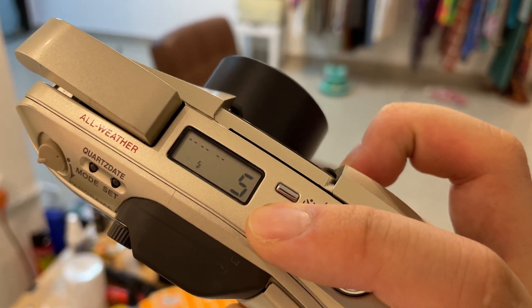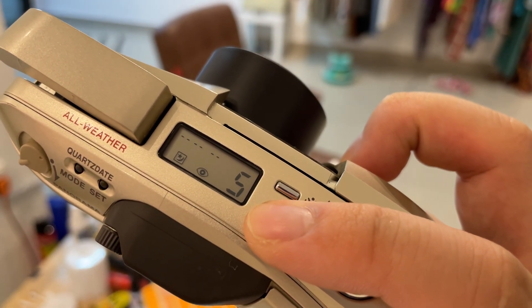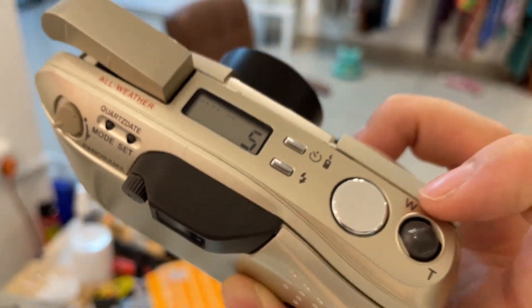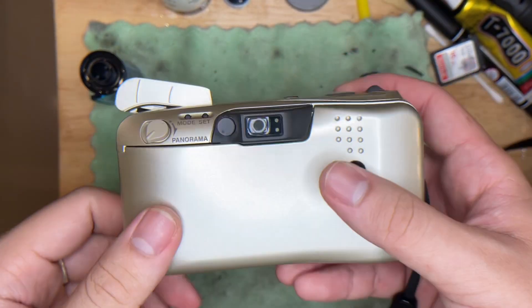This is the flash mode settings: no flash, with flash, night mode, and night mode with red-eye reduction. If nothing is shown, it means it's in auto flash mode.